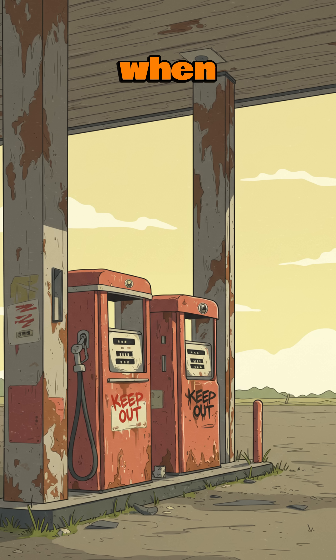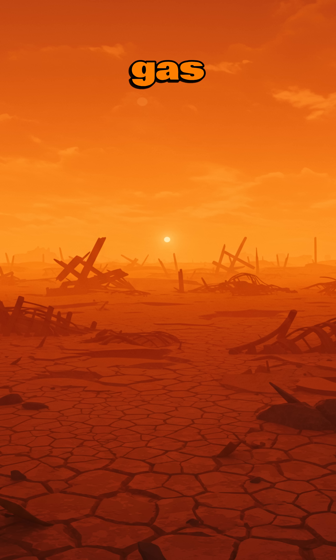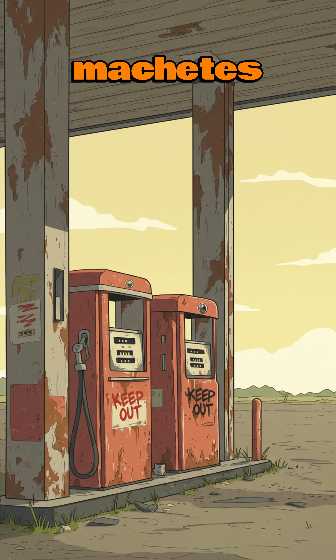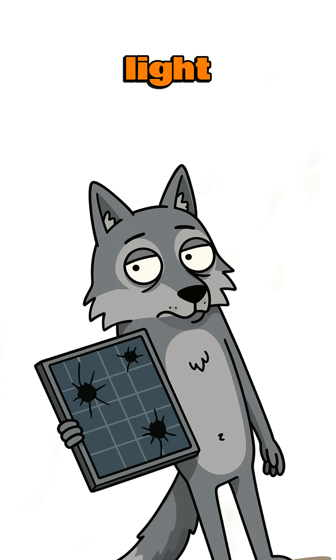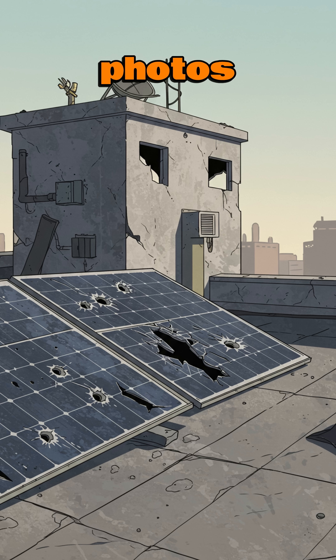How to make a solar power generator when the gas is gone, the grid is dead, and your phone is just a shiny brick. The city silent, gas stations are guarded by lunatics with machetes, nights colder than your ex's heart and you still need to power a light, a radio, maybe even that old laptop full of before photos. Solution? Steal the sun.